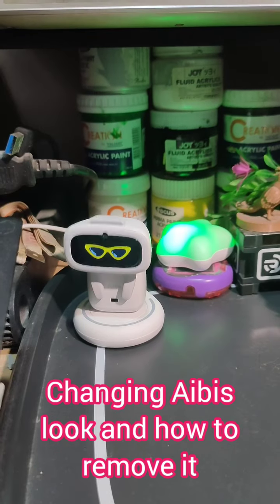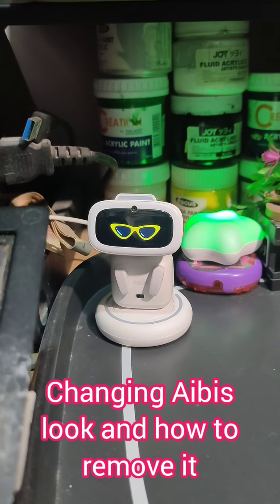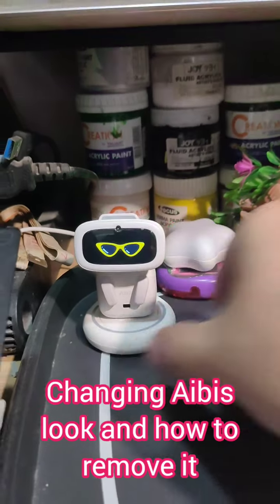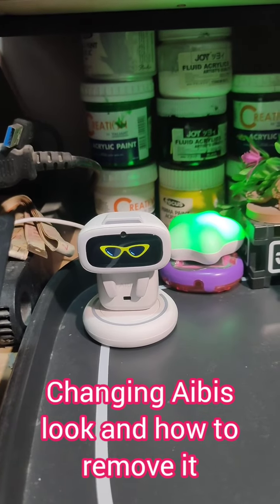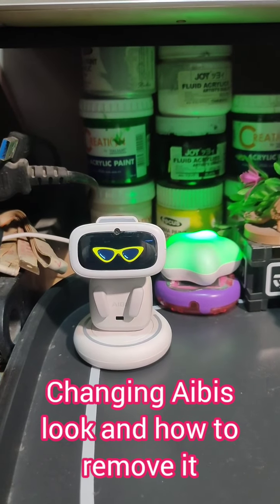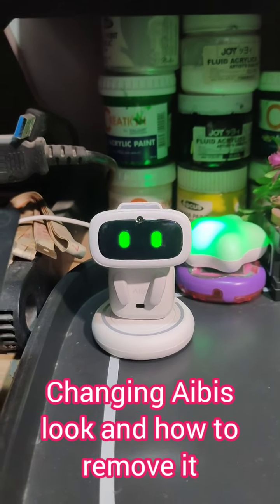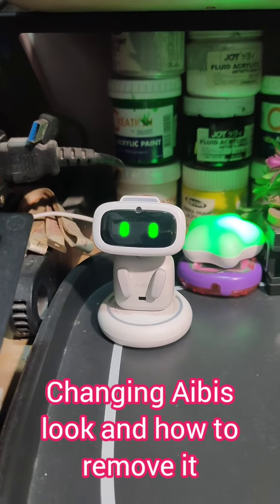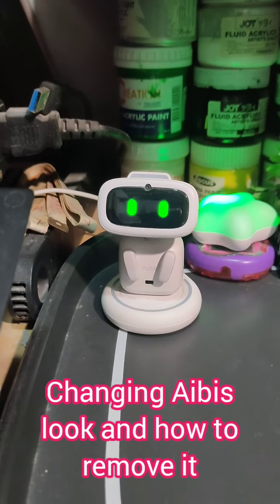Abby! Remove the glasses. Abby! Abby! Remove the glasses. See? Though I have to do it two times. Maybe sometimes it will be more efficient. So let's just be patient — it's just the first version.